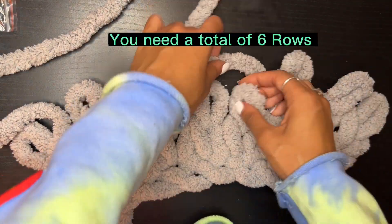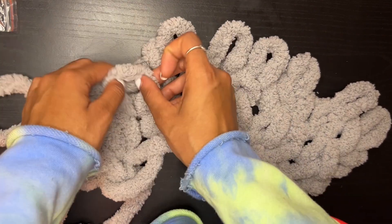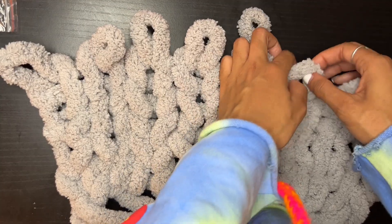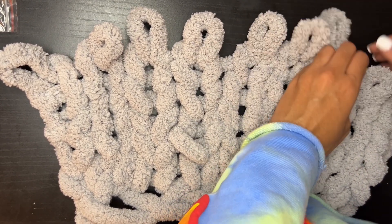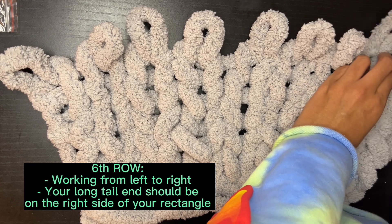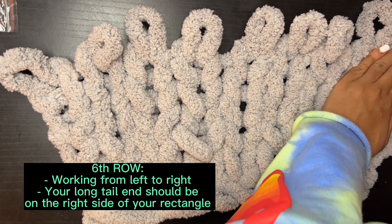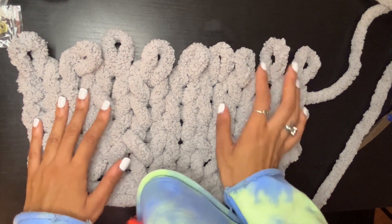Finishing up row two, it should look something like an octopus but bigger. For these bags you need a total of six rows, so this process is pretty repetitive. By row six, you should be working from left to right and your longer tail end should be on the right side of the rectangle you've created.